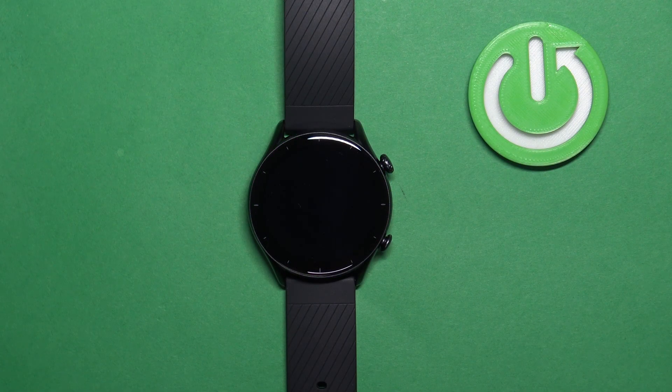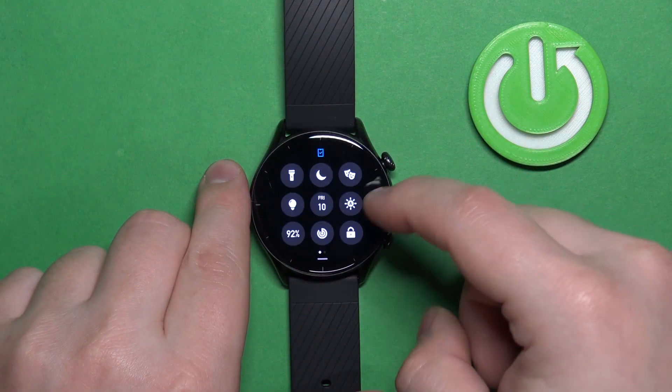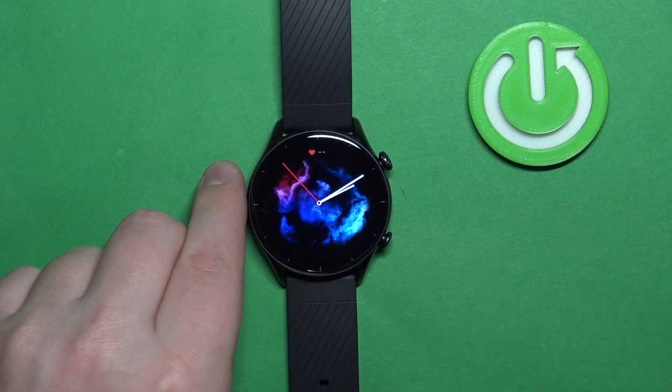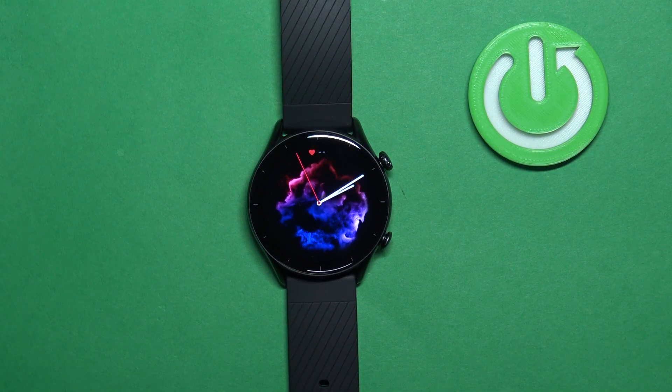Before we start, if you want to factory reset your watch, make sure that the battery level on your watch is at least above 20% or 30%, because if the battery dies during the resetting process it might damage your device.